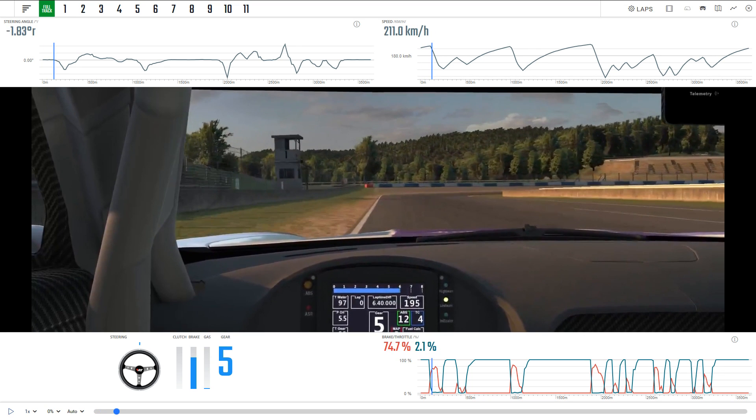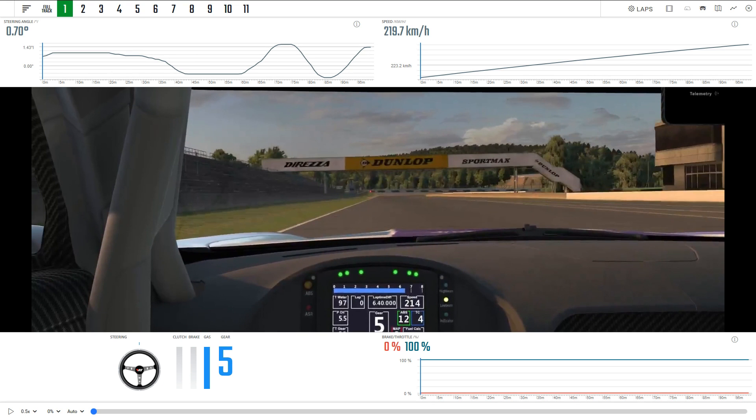We're just going to pause it — it's already muted. I'll slow it down to half speed. Just to go through what we're seeing here: we're seeing a steering trace, a speed trace — these are all throughout the course of the lap. We've got a brake and throttle trace down here, and we've got some live inputs at the bottom. So we're going to start things off with sector one at the top, which takes us from the start-finish line to the braking zone for turn one.